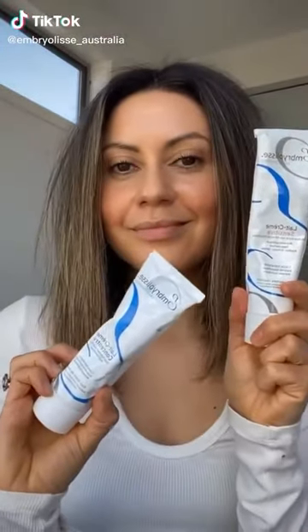Hello, today I'm going to talk through the differences of the Late Cream Concentrate original and sensitive. Let's start with the original.